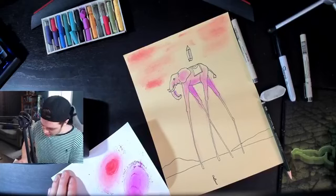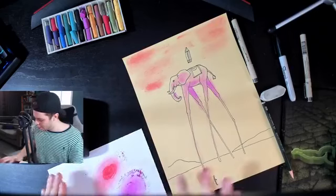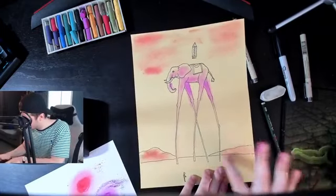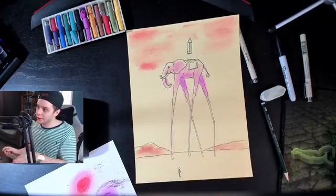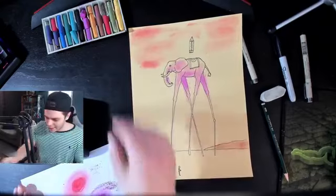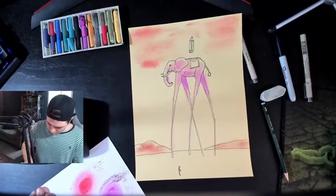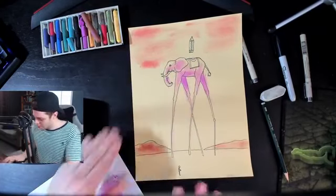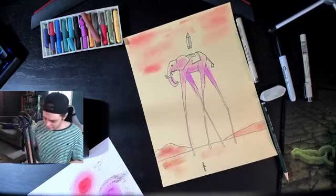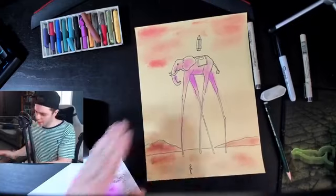I'm not going to take the whole time doing this, but on your own guys feel free to get this thing messy and have fun with it. Let's add a little bit more brown — it definitely has nice brown tones — and give it a little bit of texture to that ground area. And there you go!